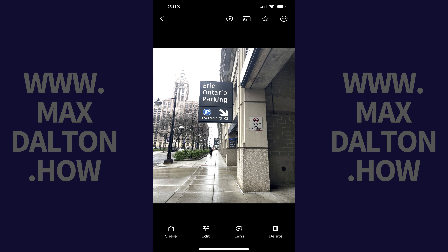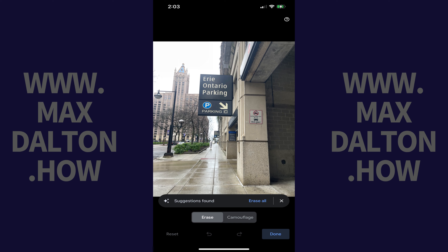Step 5: Again, tap Edit, tap Tools, and then tap Magic Eraser. The Magic Eraser feature opens for your image.